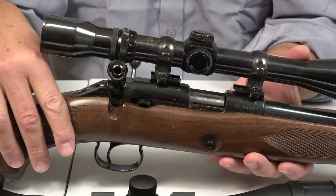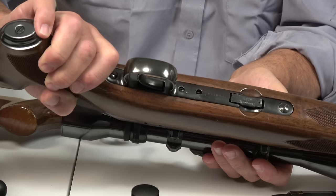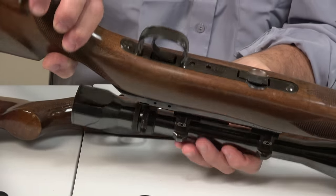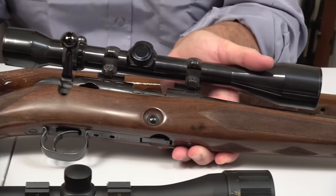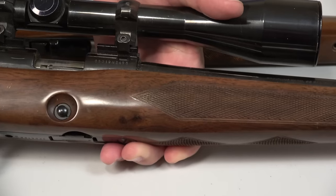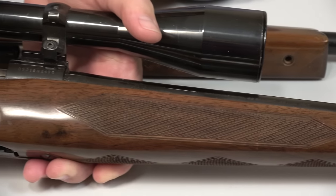The lock time is fantastic. The trigger guard is kind of a piece of sheet metal actually, but it works well. The checkering on this reproduction, I think, mimics the original. Quite simply, the Model 52 Sporter — if you can find one or a reproduction — in my opinion you've got as good a .22 sporter as you can find.